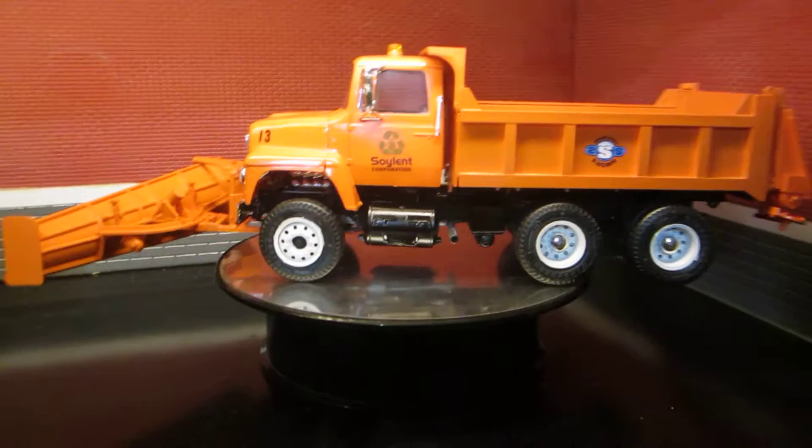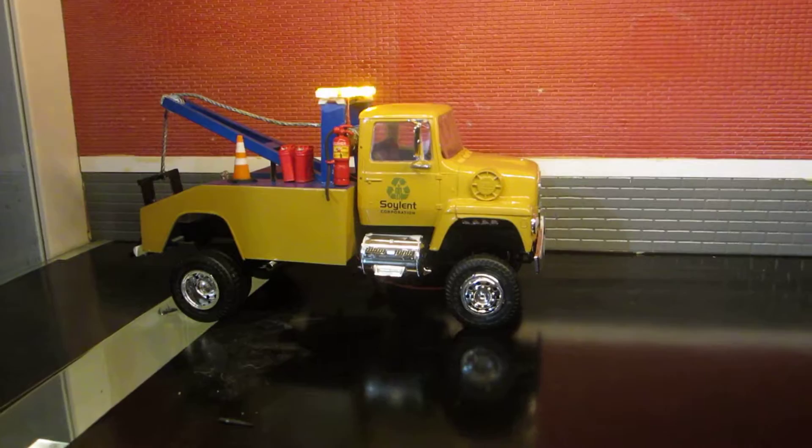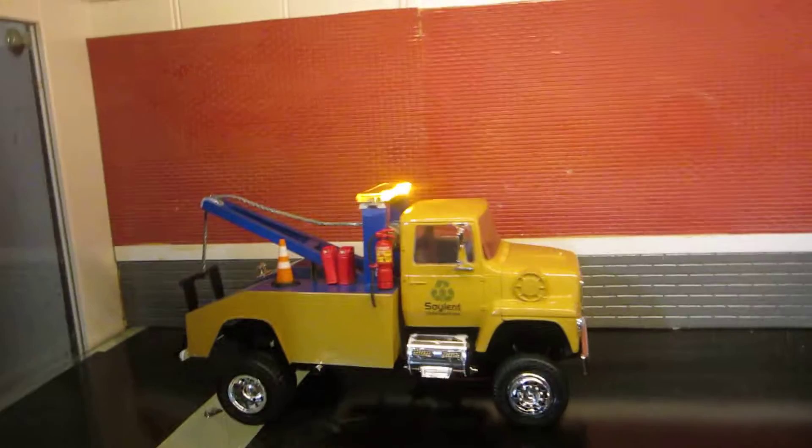You can make this into different configurations. I made this into a tow truck with a different model. I also took the back axle and made it full-wheel drive just for kicks. The rear is scratch built.